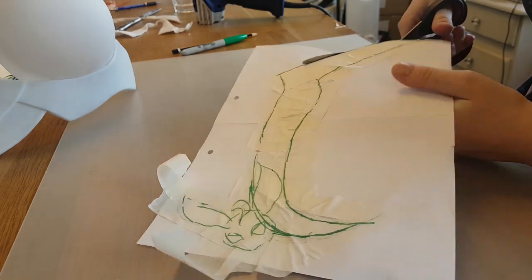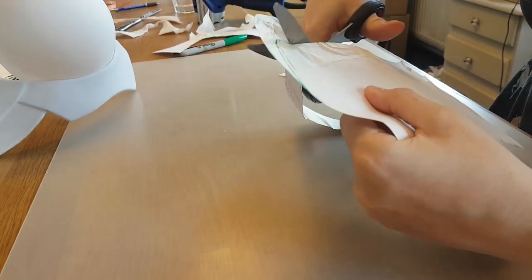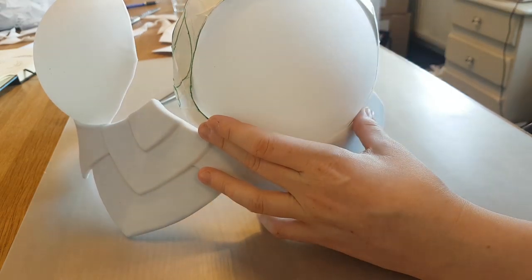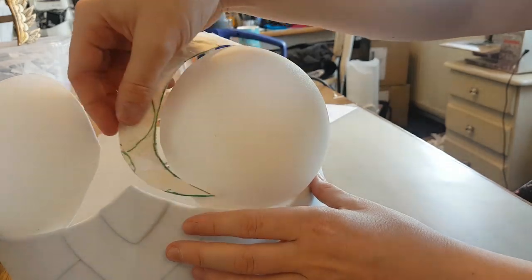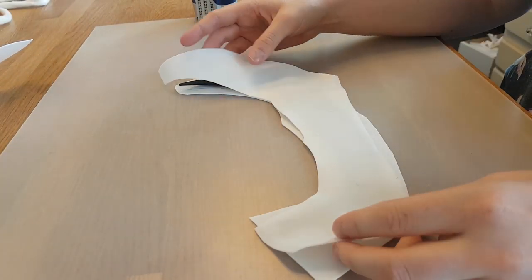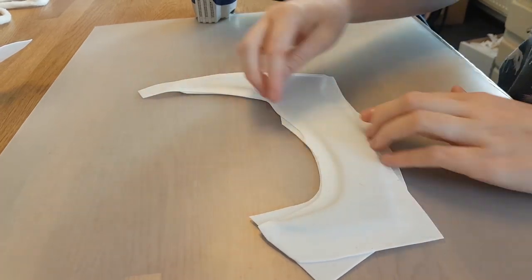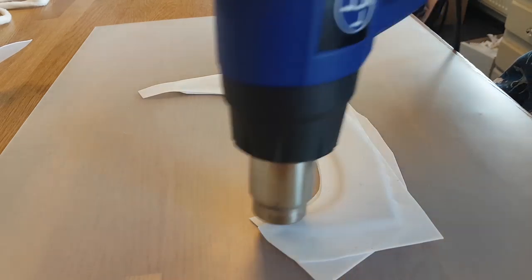Then I take the tape off and put it on a piece of paper so I can actually use it as a pattern. I cut it out with scissors and do a final check to see if it would actually fit and if I like the shape — because now I can still change it. Then I cut out two pieces of Worbla that are slightly bigger than the pattern, and I cut the exact pattern shape out of craft foam. You can also use a thicker foam if you want your detail to be thicker, but I'm using craft foam for a subtle raised detail.